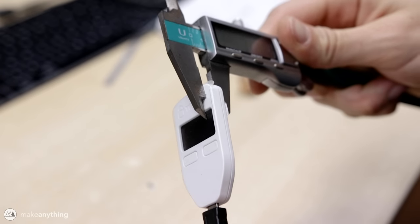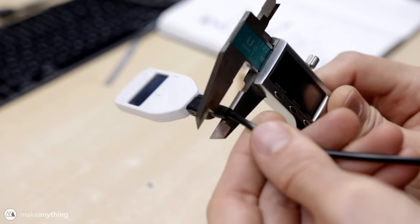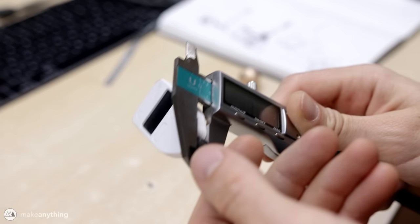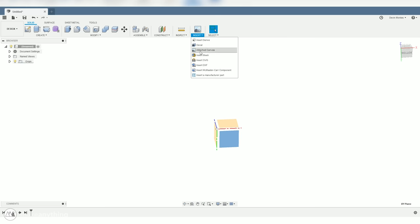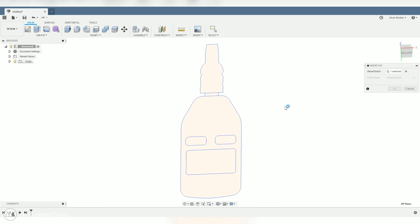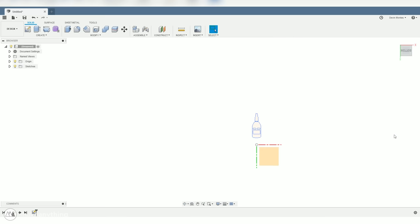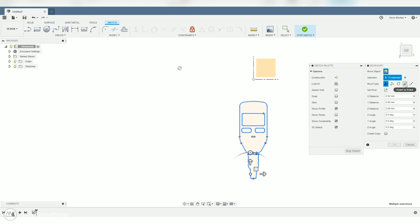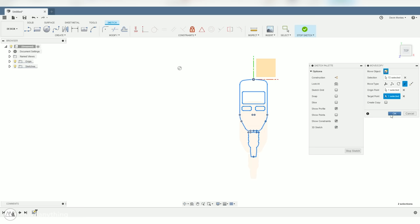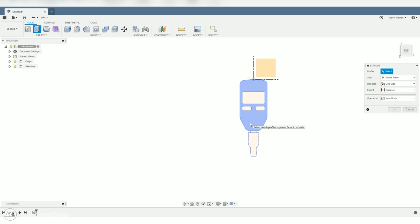I'll still need to measure the depth of the different parts, but that's like three measurements versus dozens, so scanning really does save a lot of work. In Fusion, I'll turn on the origin, and on the top face use the Insert DXF command to bring in that drawing from Illustrator. To make sure we're accurate, I'll edit the sketch and use the Move command with the point-to-point function to line up the center point with the origin.